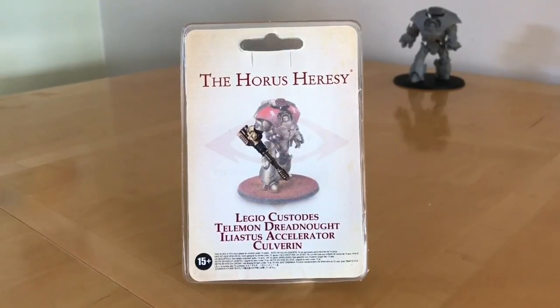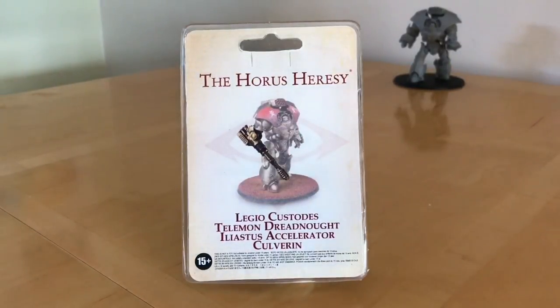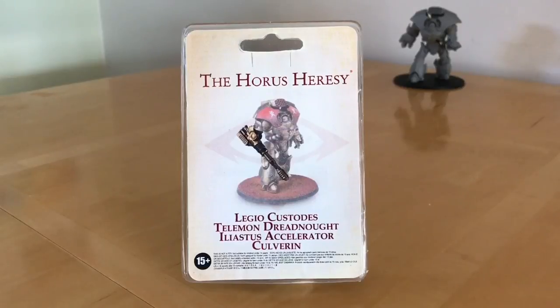This is the third weapon option we've had for the Telamon. Previously we'd had the Fist, or the Cestus, and then the Arachnus Storm Cannon, both of which you can see on my example in the background. This weapon is clearly a close relation of the Iliastus Accelerator Cannon from the Caladeus Grav Tank, which was an early addition to the Custodian Army. But now we can stick one on the arm of this Dreadnought.